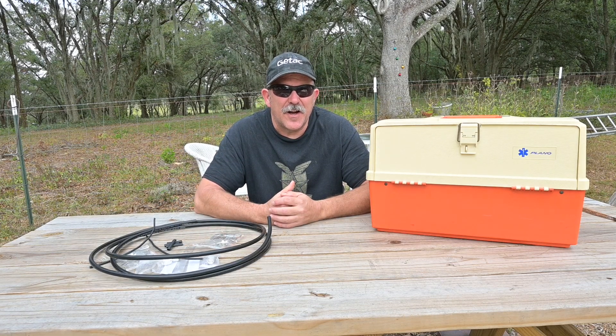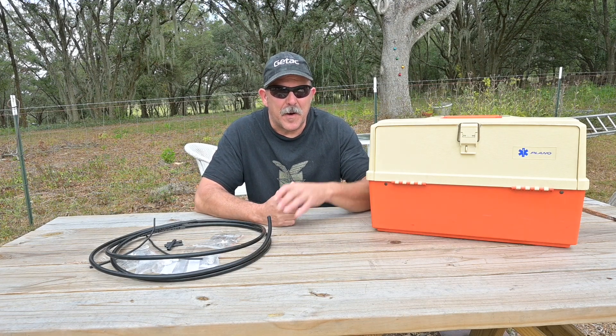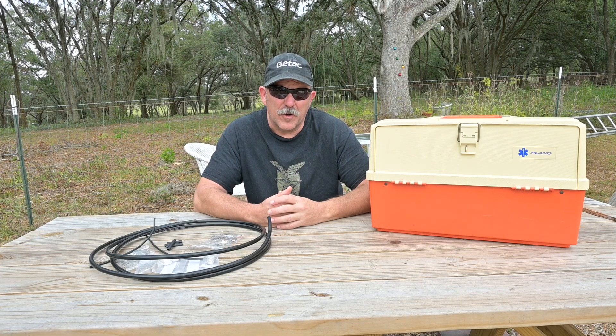I do keep a few common connectors and termination tools in my tool pack for quick repairs, but today I'm going to show you how I organize my bulk stock of 50-ohm RF connectors and tools in a grab-and-go fashion. To the individual ham operator, this is likely to be seen as over-the-top, but for a club, group, or professional user, you may find this to be a valid consideration.